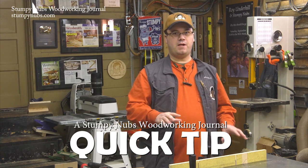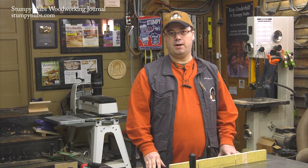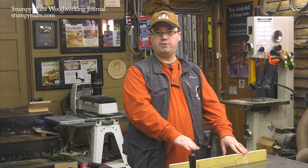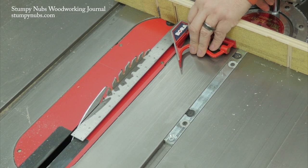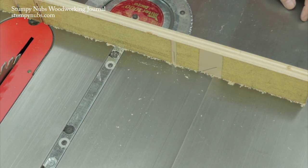Let's do some troubleshooting. What if you follow all the rules and your table saw crosscuts just aren't coming out right? The most obvious solution is your miter gauge isn't square to the blade. But if you've already checked that, be sure there is no dust built up on the auxiliary fence itself that may prevent the workpiece from laying flat against it.